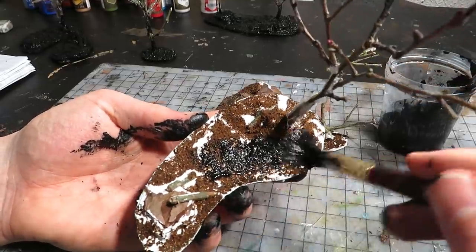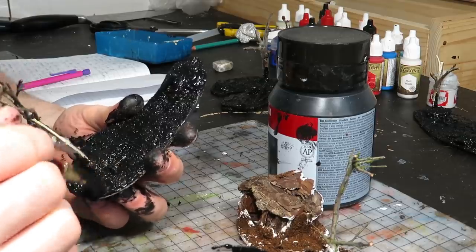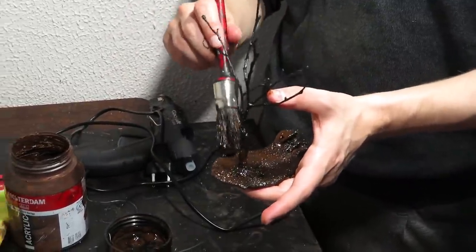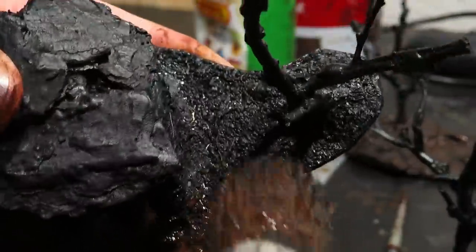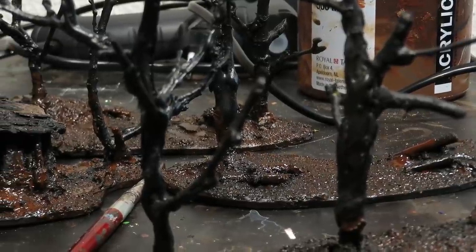After a while, we painted everything with a black base coat. A slightly diluted paint is good for this. The next day we painted the bases with brown. There were some unpainted white spots we noticed, but the crappy base coat is no problem — the brown covers well.